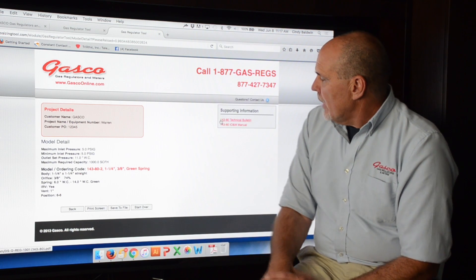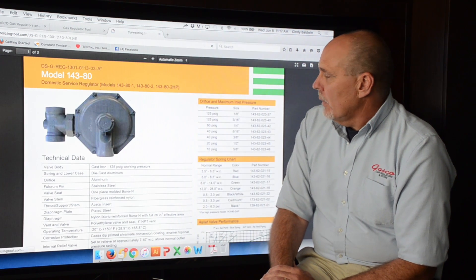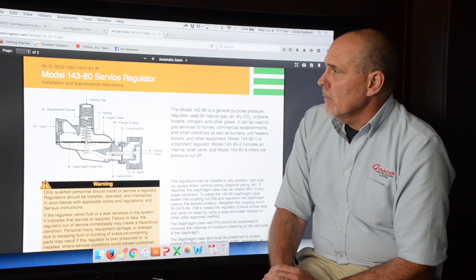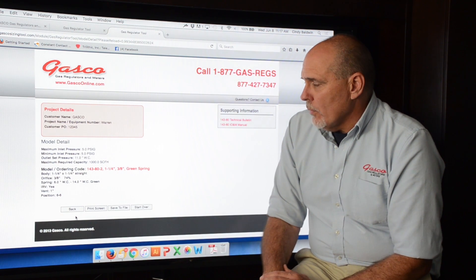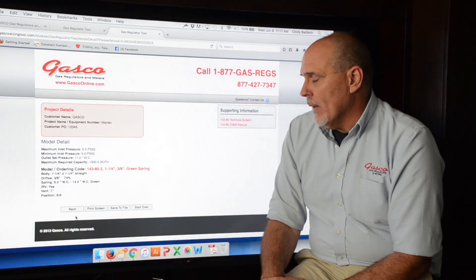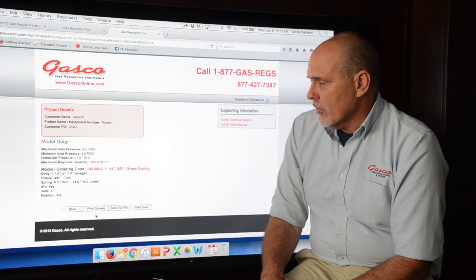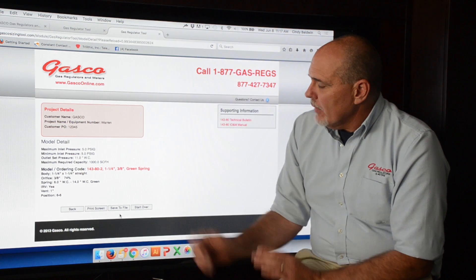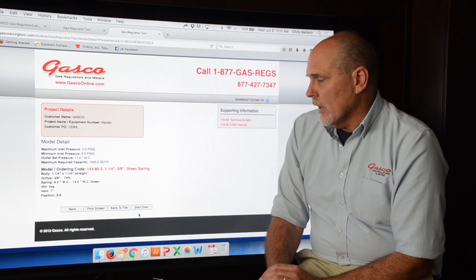Under supporting information we have the technical bulletin for the 143-80, and we can also locate the 143-80 installation, operation, and maintenance manual. At the bottom, if we've made a mistake or want to change anything, we can hit the Back button to go back and correct it. We also have the Print Screen option to print all of this information, and the Save to File option. If you have additional applications to work on you can hit Start Over, which takes you back to the beginning.